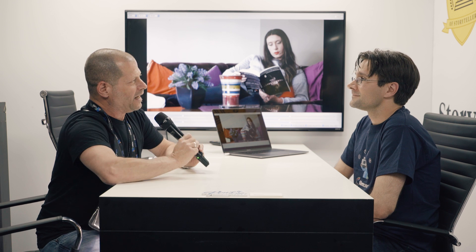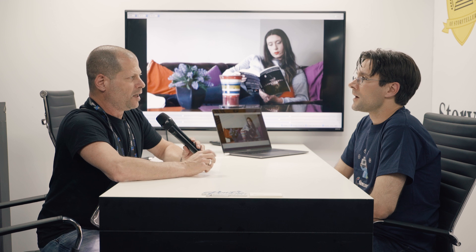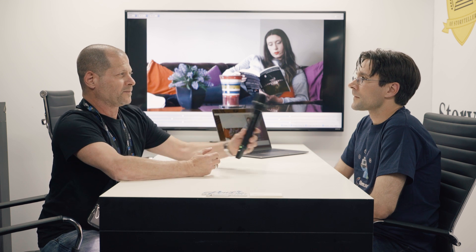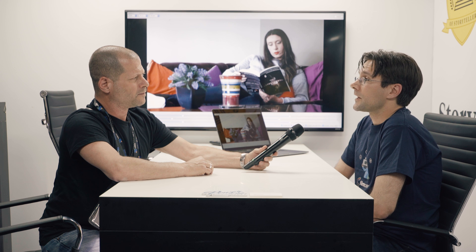This is Johnny from Cinema 5D and I'm here with John from FilmConvert. You're about to show us some new technology that you developed — what is it exactly? It's what we're calling a proof of concept for a new product called CineMatch, which is basically about camera matching.